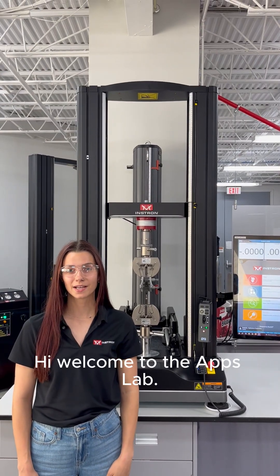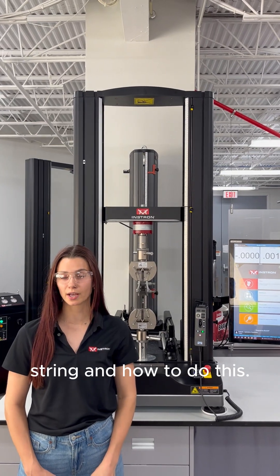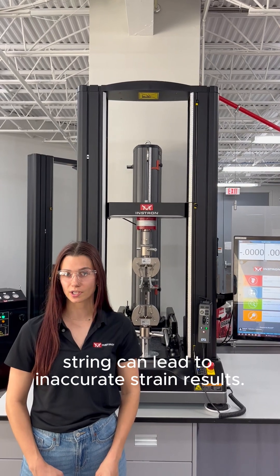Hi, welcome to the Apps Lab. Today we're going to be talking about how important it is to remove the compliance from a load string and how to do this. Compliance in a load string can lead to inaccurate strain results.